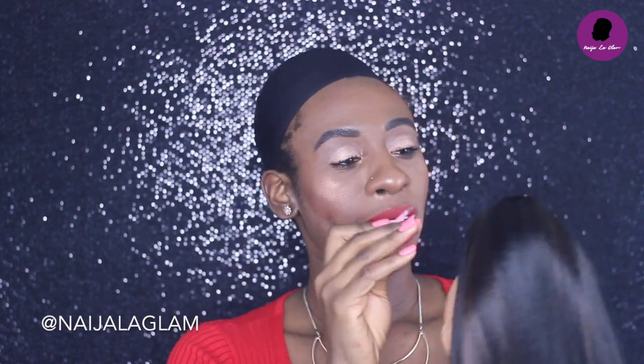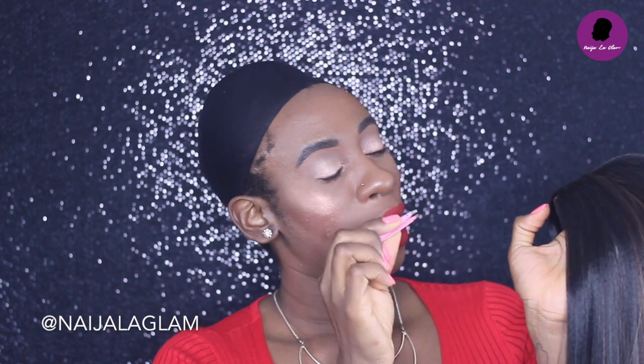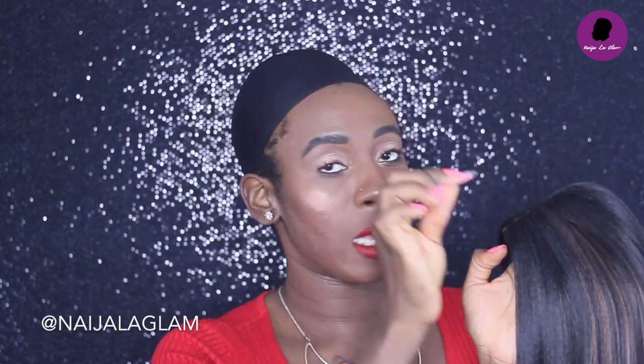Now that we've cut the lace, I like to widen my part because I want it to look as natural as possible. I'm going to be plucking this part in the middle. I take the tweezers and start from the very beginning of the lace and just pluck, keep moving backwards until I'm satisfied.